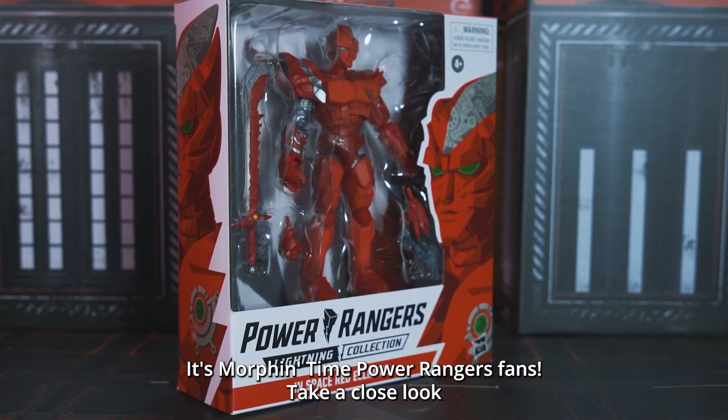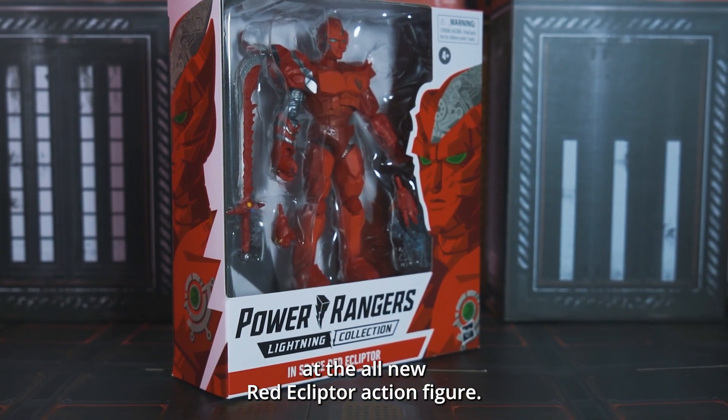It's Morphin' Time! Power Rangers fans, take a close look at the all-new Red Ecliptor action figure.